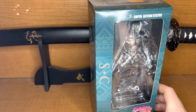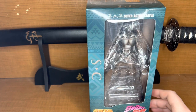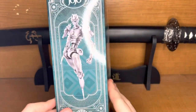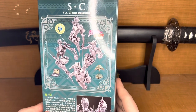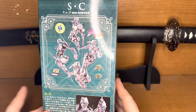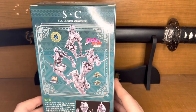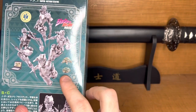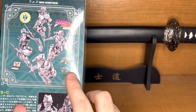This is Super Action Statues — it says it right here along the top. Today we have Silver Chariot. The box came very nice, much better than my Dio figure did. I think this is the part five version of Silver Chariot. You can get the part three version, but they have — what's his name — Coco something, we have Coco something turtle.